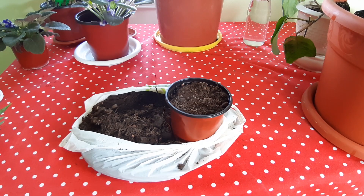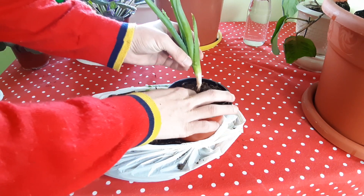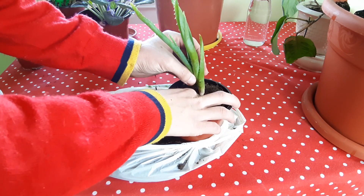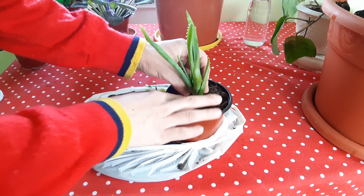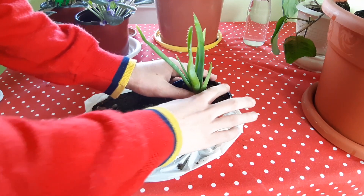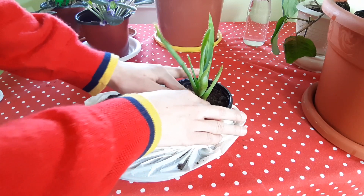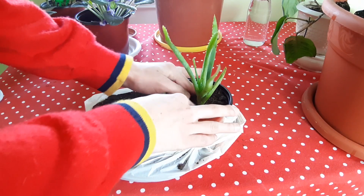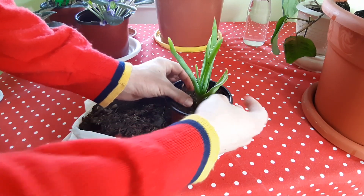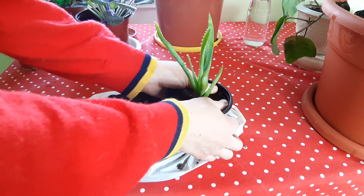I fill up with the soil. Now I have to plant the aloe here. We have to press well so as not to disturb the plant. And that's it — after that it will grow roots.